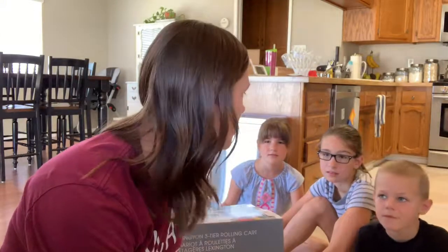Hi guys, today we are in the kitchen and we are doing a little prep for homework time. School's coming — we only have 16 days till school starts for us.